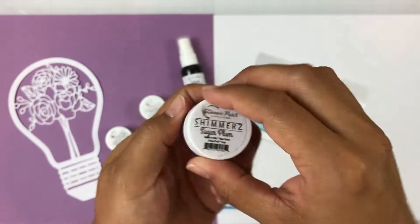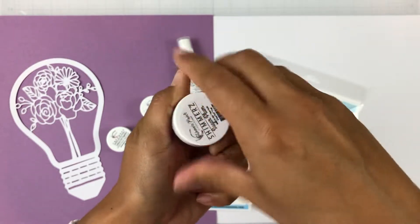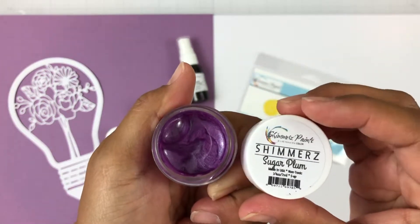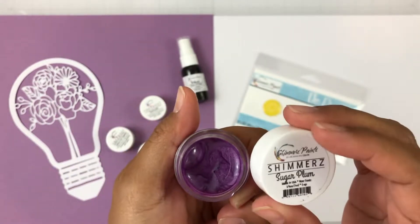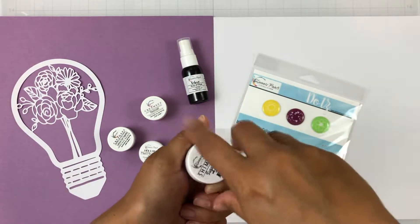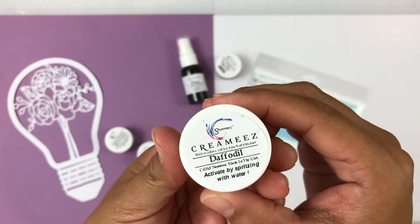We also get a Shimmers in Sugar Plum. Shimmers are the original paints — they do have liquid in them and they are so shimmery. Sugar Plum is definitely one of my favorite shimmers because I am a huge lover of purple. So when I saw that there was a bunch of purple shades in this kit, it made me so happy.